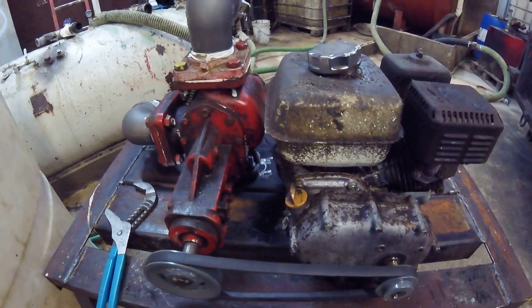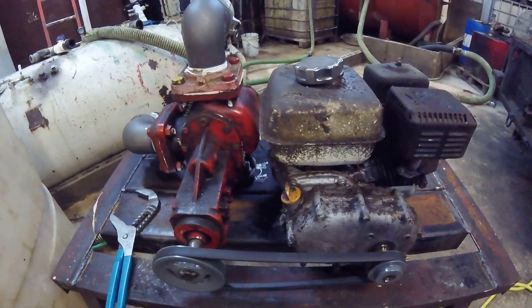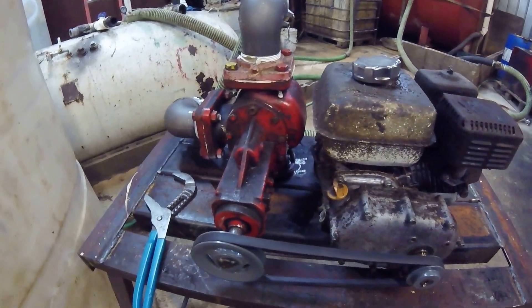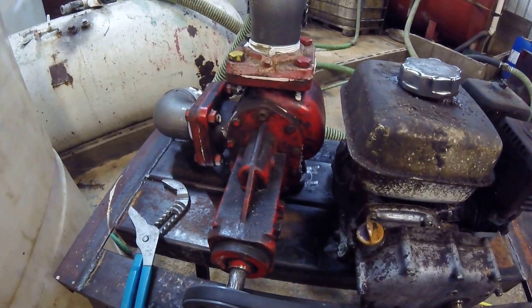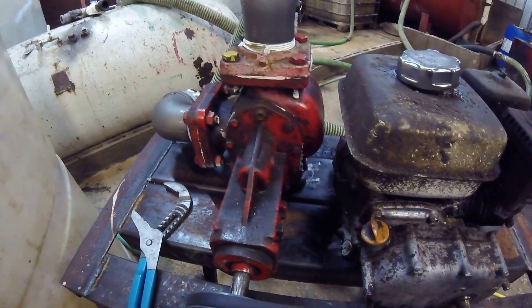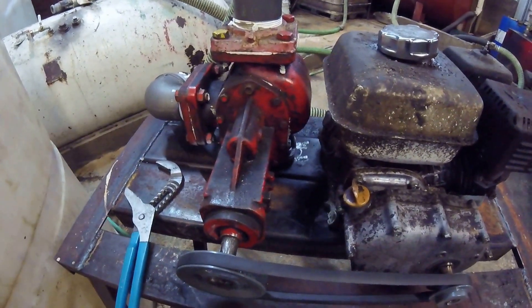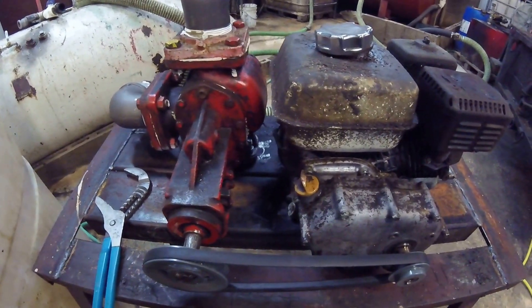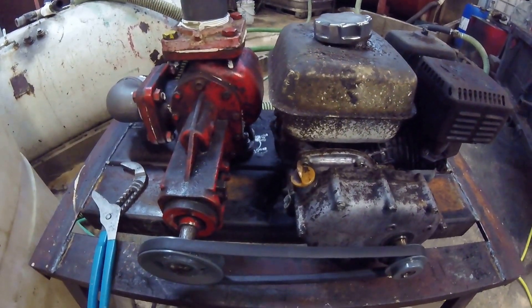I got the pump from a guy who gave it to me — it was on some kind of oil-sucker truck that caught fire. He had twin pumps he replaced and said I could have them. I sold the one that spun and kept this one that didn't spin. I took it apart, cleaned it up, did my best polishing things up, and my gut told me it was going to be fine — and it was. This thing pumps great.